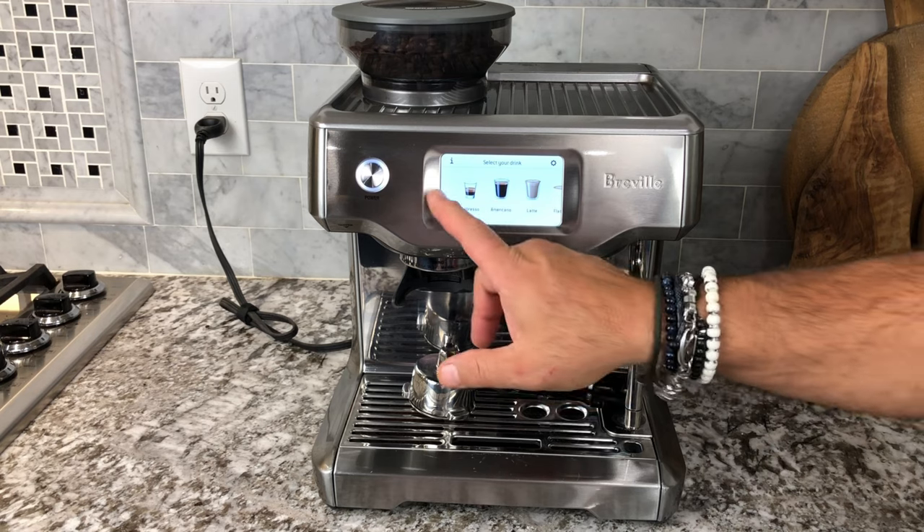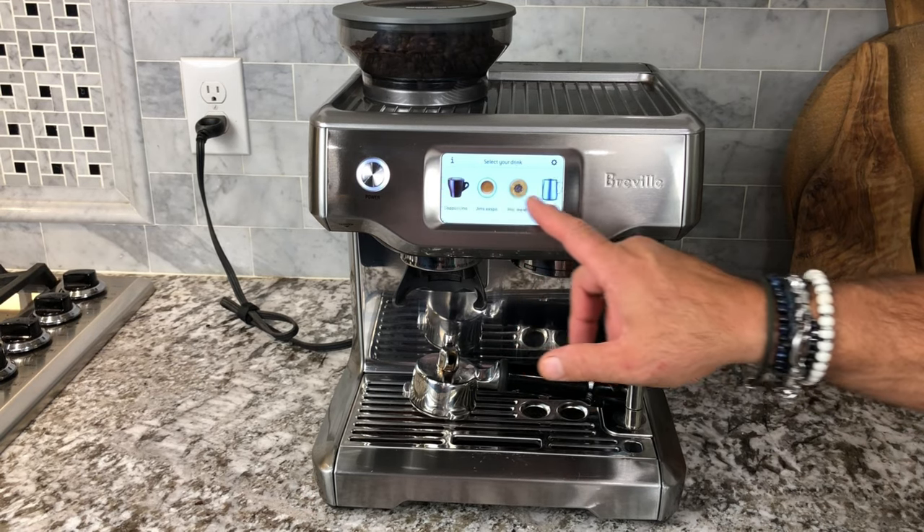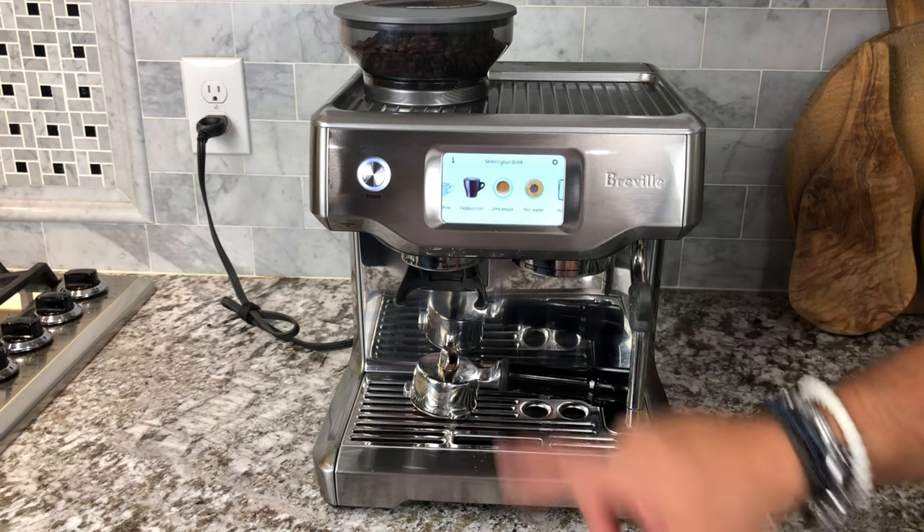Now we're going to select our drink. The touch screen makes this incredibly easy. You can even custom make your drink like this one here — this is mine, that's a custom espresso drink.